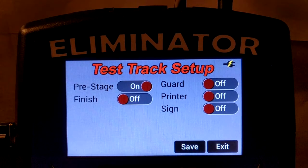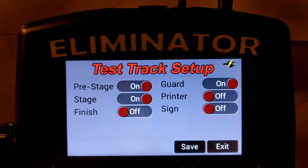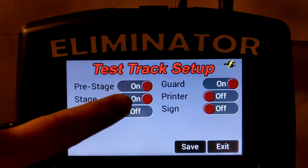The Eliminator NextGen dual lane test track supports pre-stage, stage, mile per hour, and finish elapsed time sensors. A guard beam, also known as a start beam, can be used with the system, but when guard beams are enabled, mile per hour is only collected as an average between the start and finish line sensors. When guard beams are enabled, stage beams can be disabled.